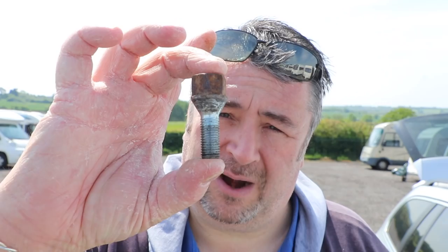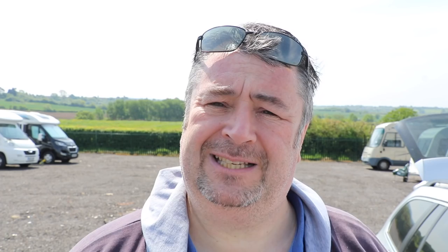The first thing we need to do is remove a wheel bolt and replace it with the security bolt. I've already done this by jacking the caravan up, taking some weight off the wheel, releasing the wheel bolt, removing it, and replacing it with the security bolt. Before installing it on the caravan, I'll quickly show you how the process actually works - we've got our receiver here.